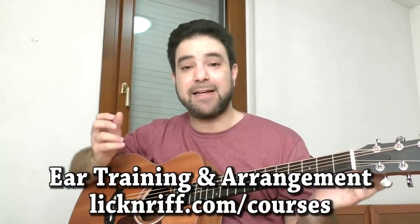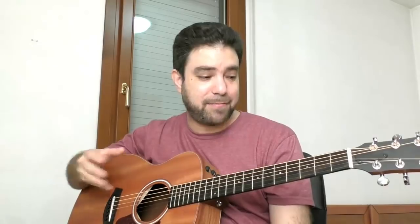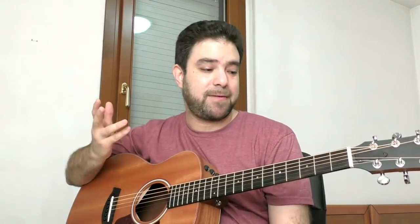That's the arrangement process. If you'd like my help, I'd be more than happy to help. The courses are at licknriff.com/courses, and you can also have a Skype lesson with me after you learn the courses so I can show you the ropes. I'm here to help you. That's how I view the arrangement process. Other guitar players might see this differently, but it's still the same instrument and music is always music — it's harmony and melody, and rhythm, most of all. See you in the next lesson. Bye for now.